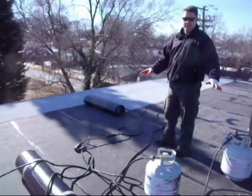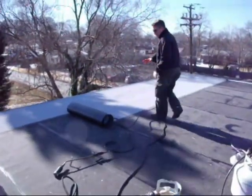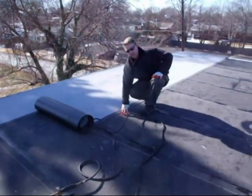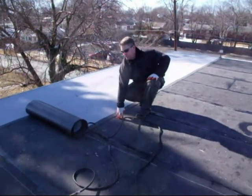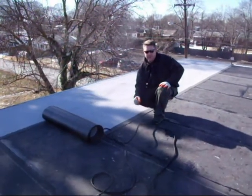After we have the membrane down — the first layer — we're going to go ahead and put a cap sheet, which is a second layer of modified bitumen roll roofing. You can see it here. You torch that down to the other layer of roofing beneath it, so you essentially get two layers. We run it across the grain so you don't have any leaking.